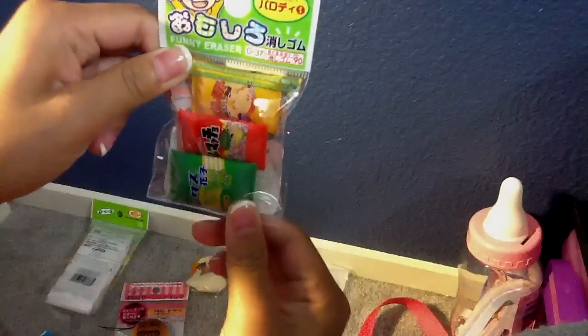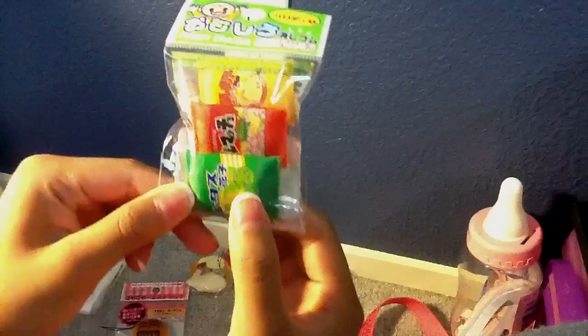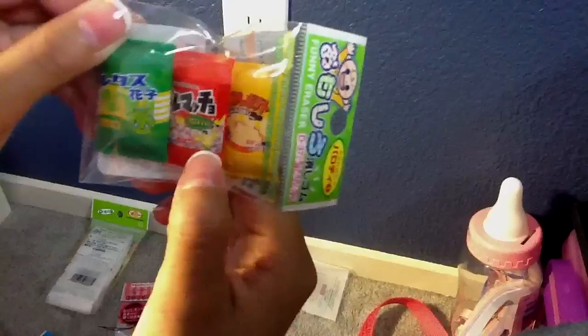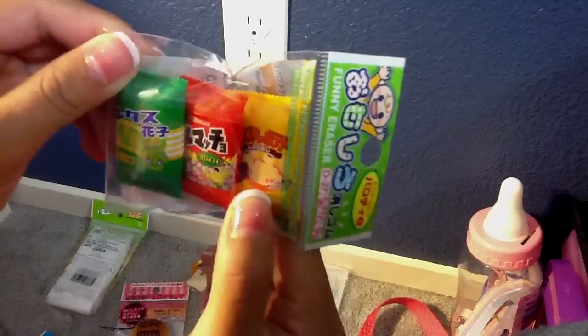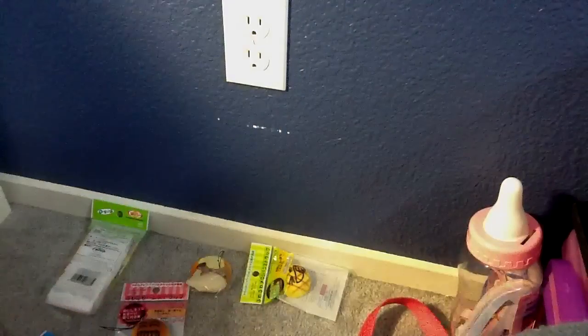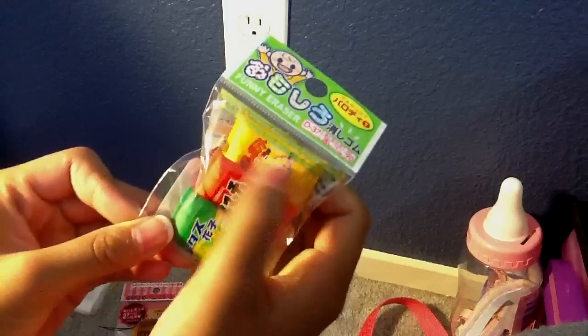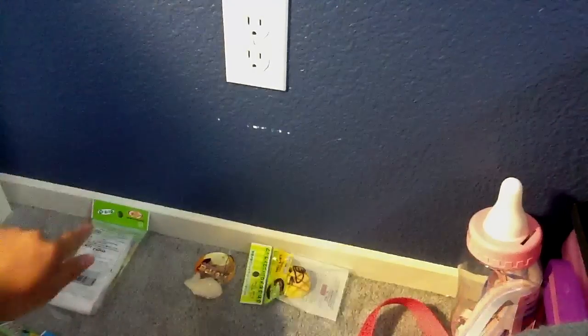And then I got this potato chip pack with different kinds — there's like a cabbage-looking one, and then this guy turning really strong, and then a noodle pack. Or actually it's like waffles and peanuts kind of. I got all of those items from Daiso.